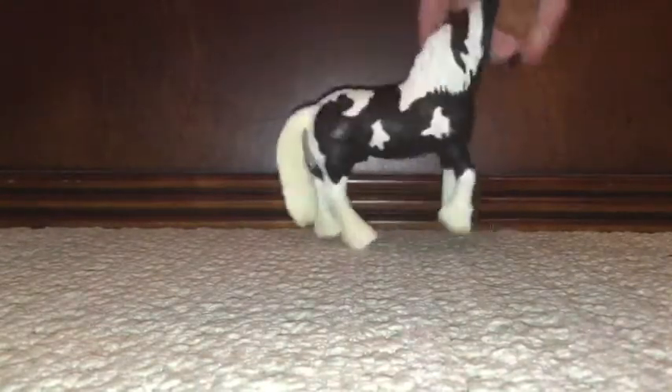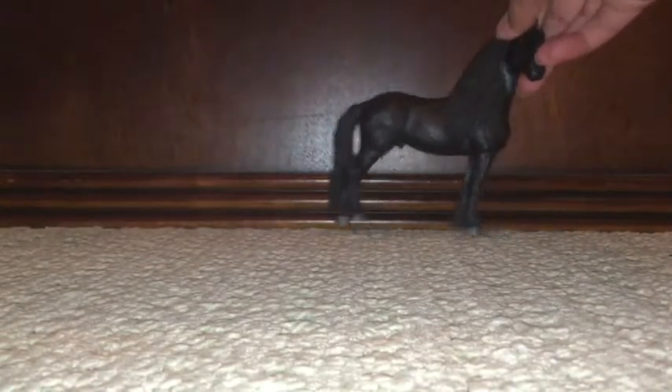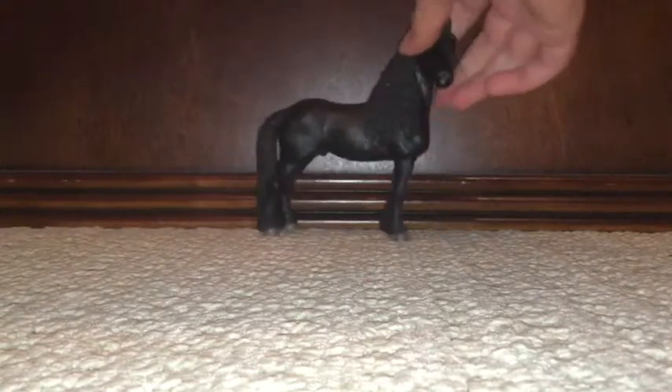So we have this one. Okay, next horse we have is this one. I do know the breed of this one — this one is a Frisian. Very beautiful.